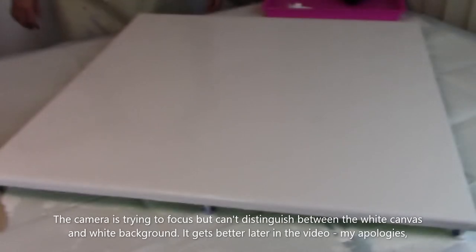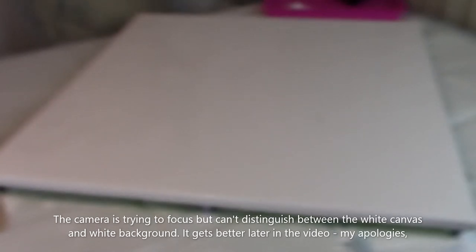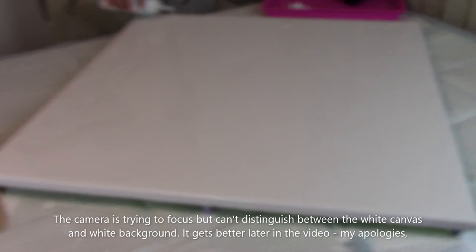I'm back and I've got the canvas flooded. I went ahead and popped the bubbles since I had to walk around the table in order to get to them. I'm just filling in a couple of bare spots that I see here. I'll work on the sides later.